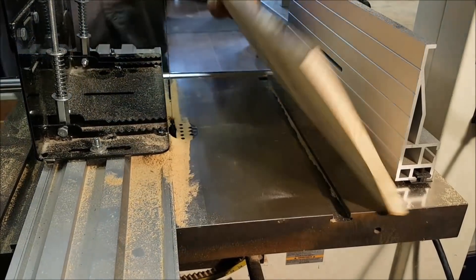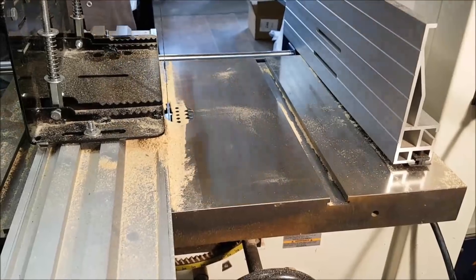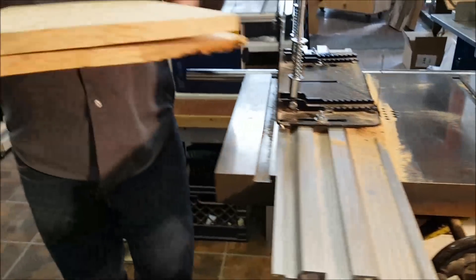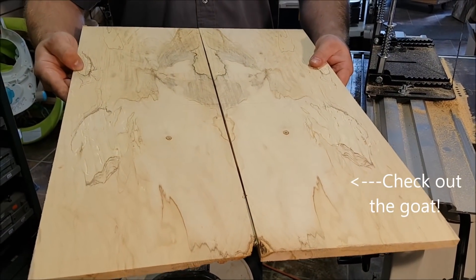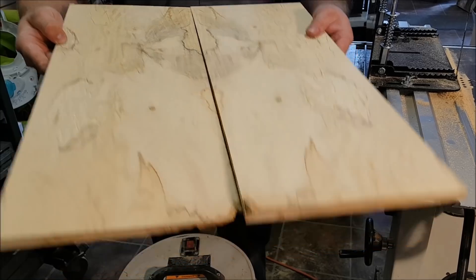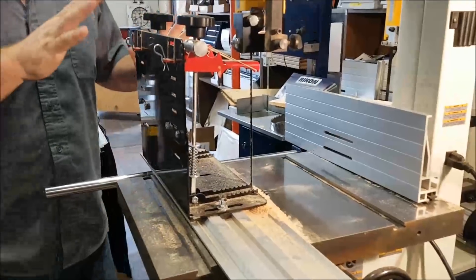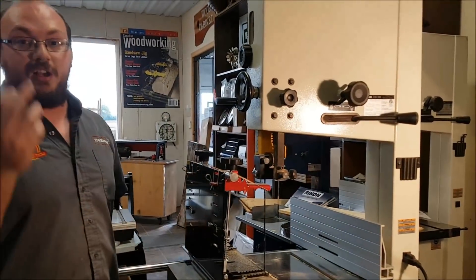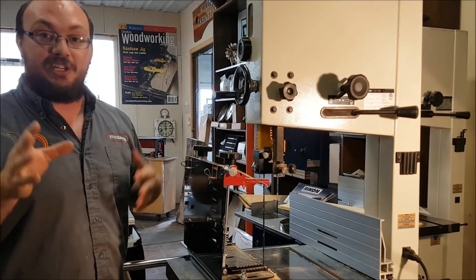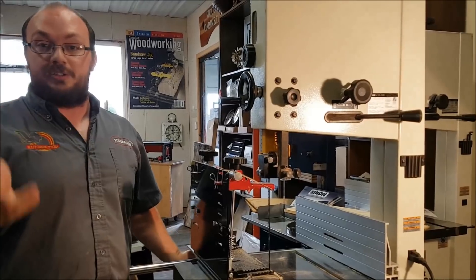That right there is what makes the Little Ripper so different. And that right there is actually a really nice book match that you guys can see — about almost 17 inches wide. I hope that kind of answers your questions, but that basically breaks down why fences cause so many issues on a bandsaw and why they don't work.